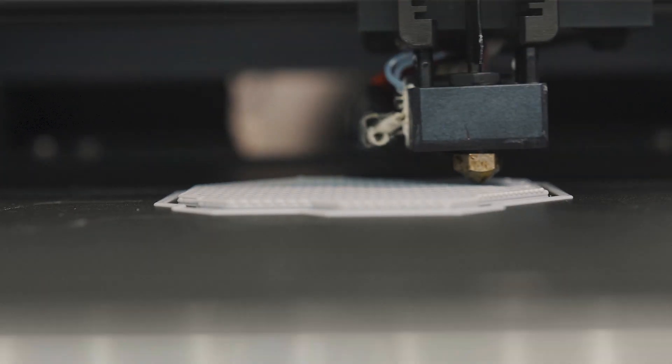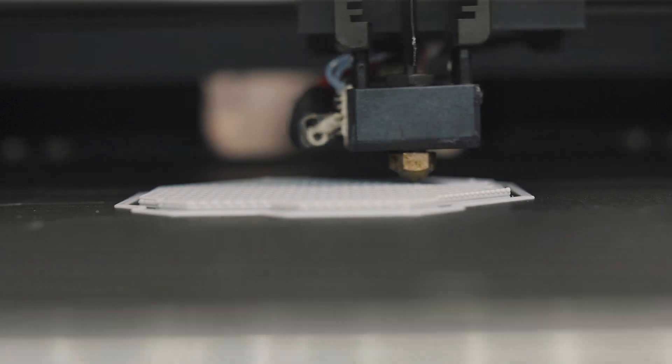In my design engineering work, machining is the dominant manufacturing technique. Machining prototypes is expensive. To prove design concepts quickly, I wanted an inexpensive desktop 3D printer capable of printing thermoplastics that would survive high-temperature steam sterilization. After some research and web meetings with manufacturers of consumer 3D printers, I concluded that such a printer didn't yet exist.